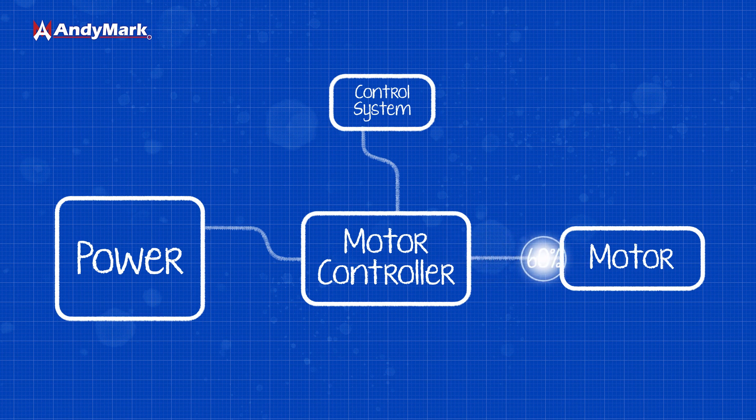That number is the output power and voltage, and then through software magic it outputs the correct signal to the motor.